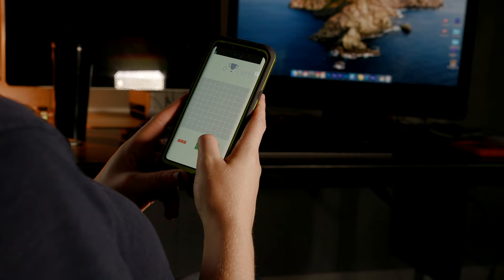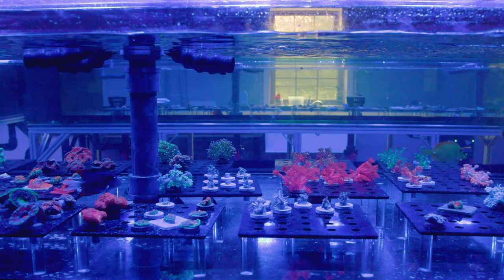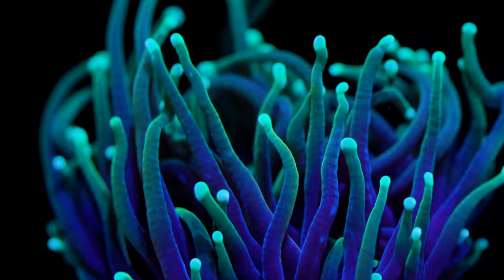They're expensive, physically cumbersome to carry around, and can be confusing to operate if this is your first rodeo. Now with cell phone cameras improving every year, it is no surprise that just about everyone shoots with their smartphone these days. Unfortunately, when it comes to shooting a challenging subject like our reef tanks, this smartphone starts to demonstrate why it's not that close to this professional camera. Here at Tidal Gardens, we are pretty serious about image quality and will go to crazy lengths to get the shot.